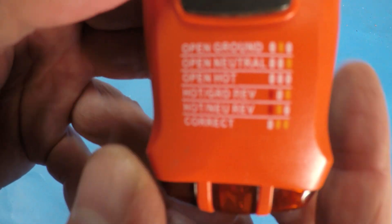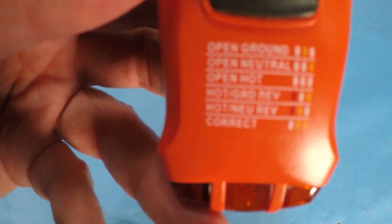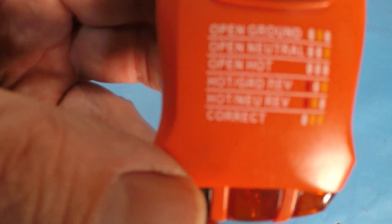The writing on this thing is a little small, so let me try to get this thing focused on it. On the top part it says that if you've got the middle light lit only, you've got an open ground.